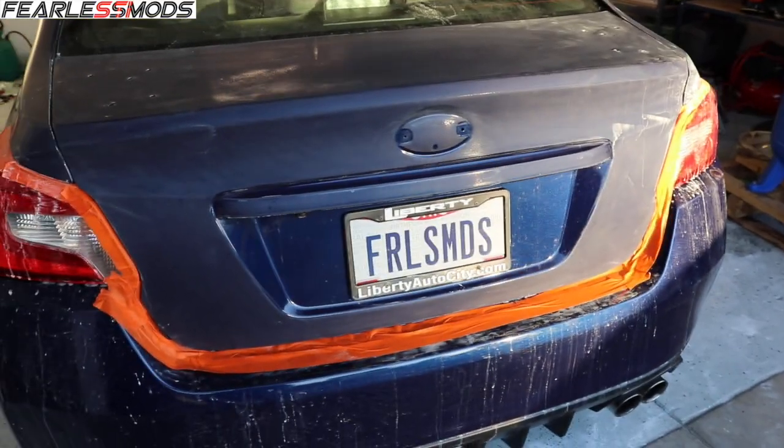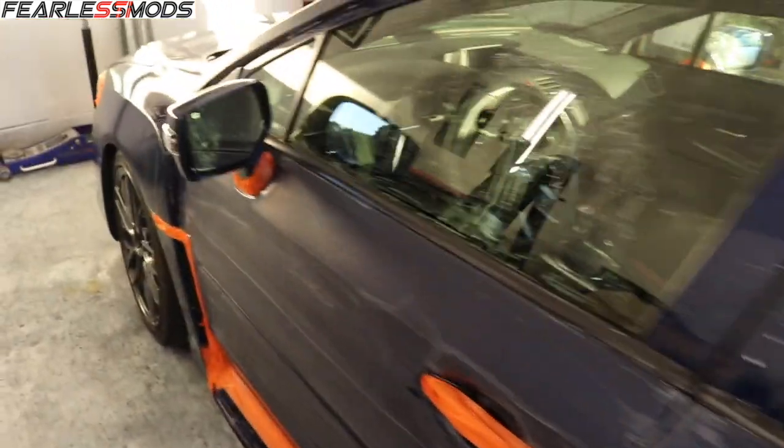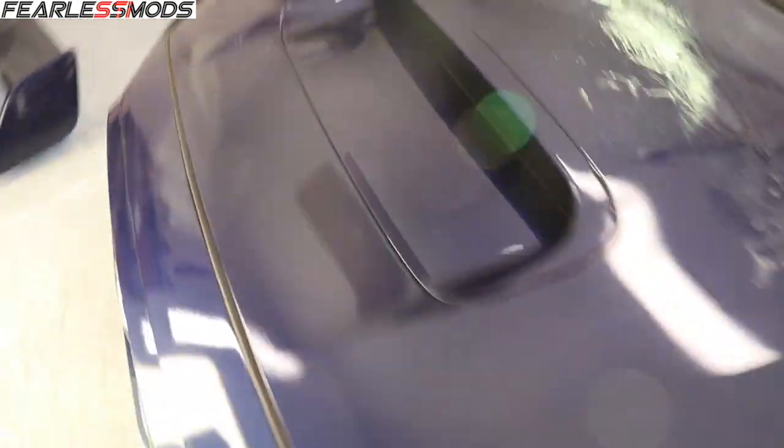That might be a wrap for today. Got quite a bit of sanding done — it's not a fast process, but I got the top, the trunk, and then both sides all the way up to the fender. So I just have to do the fender, the hood, and parts of the bumper, and then we'll be ready to start buffing. Good progress today. We'll pack it up again tomorrow and keep on going.